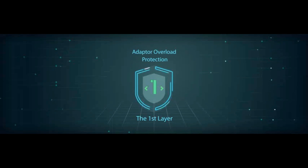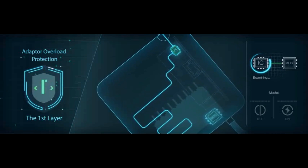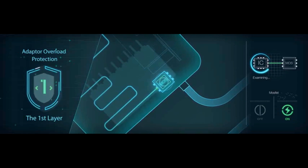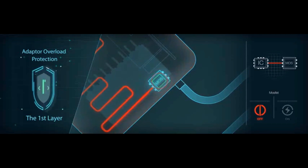Level 1: Adapter Overload Protection. At the forefront, when the current goes through the adapter, the sensor will examine the voltage and the current. The MOSFET High Reliability Switch will immediately turn off the charger in case of any abnormal condition.